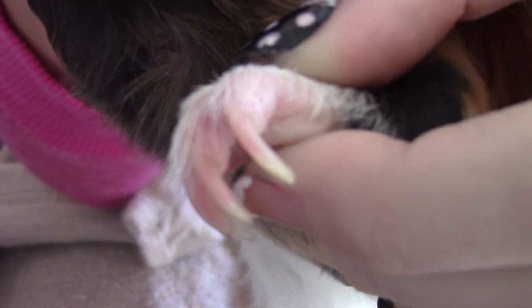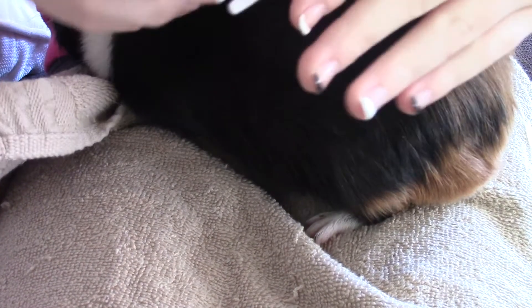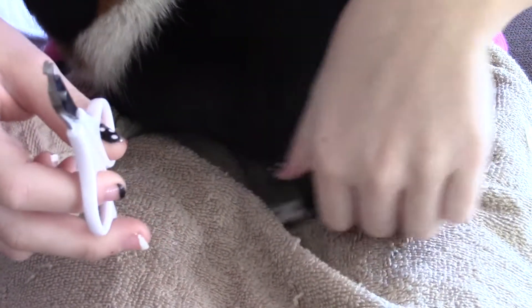If you can see the red part in here — if you can see any red right there — that's his quick. So now I can just go ahead and clip the little tiny nail, this little nail right here.